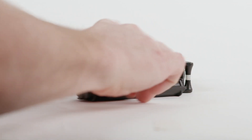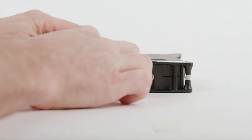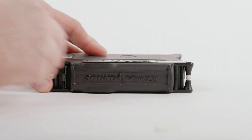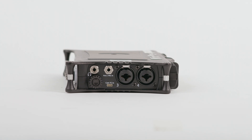First, remove the battery sled on the rear of the recorder and insert your SD card. On the right side of the recorder you will find inputs 3 and 4, your headphone jack, and the rotary encoder. We'll be using these later.